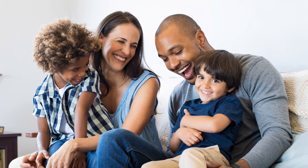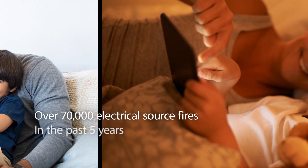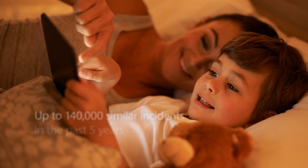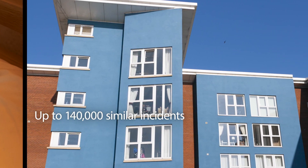According to government statistics, over 70,000 fires have been caused by an electrical source of ignition in the past 5 years. If this trend continues, there could be up to 140,000 similar incidents in the next 10 years.